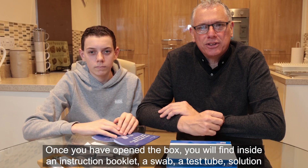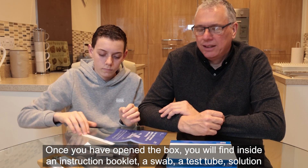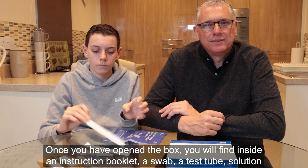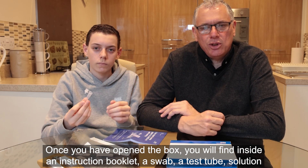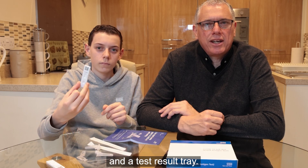Once you have opened the box, you will find inside an instruction booklet, a swab, a test tube, solution, and a test result tray.